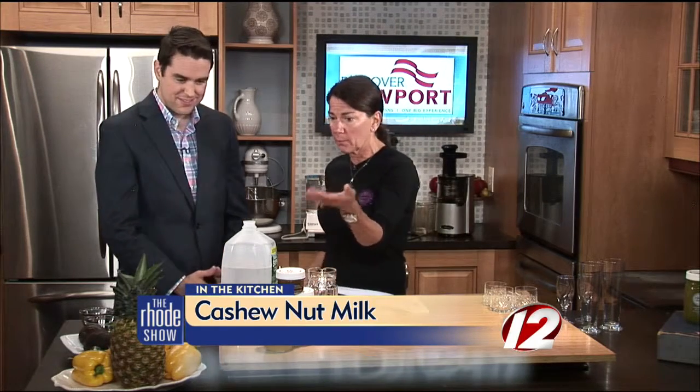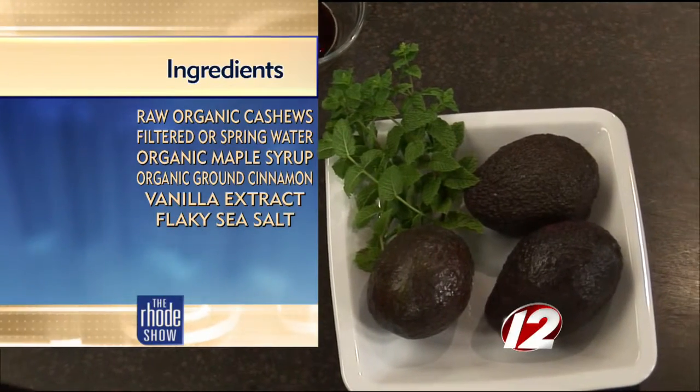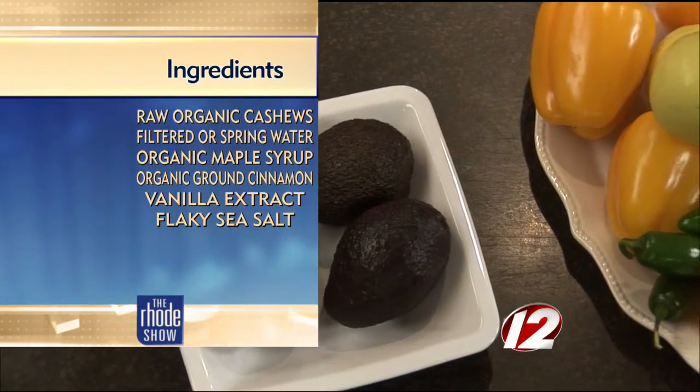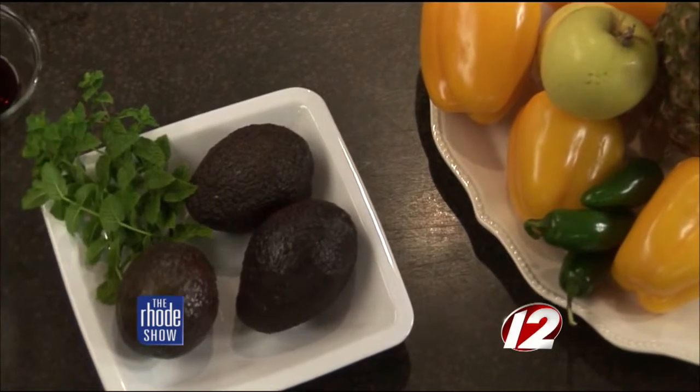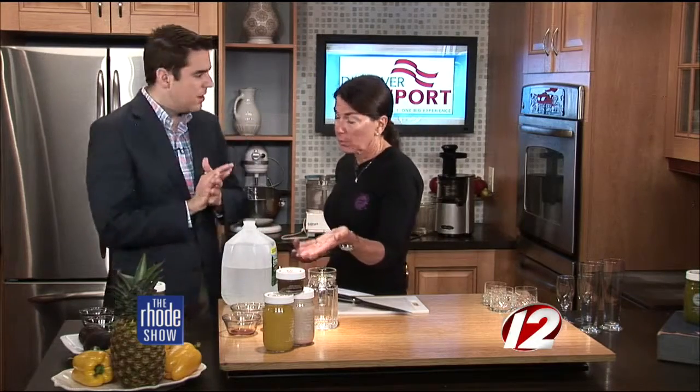We're going to make a protein nut milk, which is an organic cashew nut milk, as well as one of my signature juices called Hot Stuff, which features pineapple, jalapeno, golden delicious apple, and yellow pepper. Also a paleo-style chocolate mousse made of avocado and some other yummy ingredients. The ingredients for the cashew nut milk are organic raw cashews, double-fold vanilla, organic Vermont maple syrup, organic cinnamon, and flaky sea salt. For the paleo-style mousse, it's got an avocado base, chia seeds, organic cold-pressed cacao, flaky sea salt, Vermont organic maple syrup and vanilla. The ingredients for the Hot Stuff are nothing but fruits and vegetables — two different kinds of peppers, apple, and pineapple.